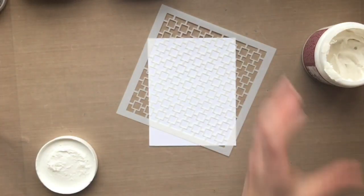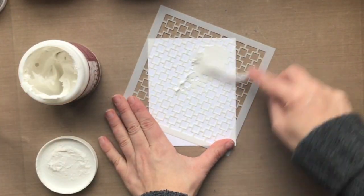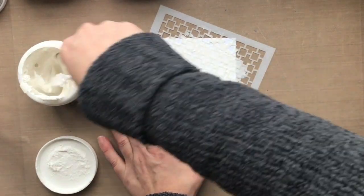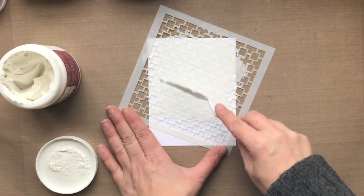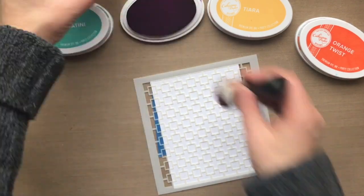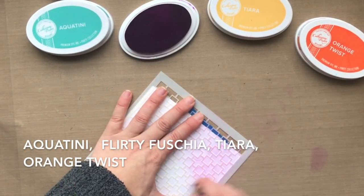I'm going to start by making a few backgrounds using the stencil, just using the same stencil but creating backgrounds in a different way. The first is using some embossing paste. There are many different brands on the market, and I'm just applying that through the stencil with a palette knife. If you don't have a palette knife, you can use a butter knife or the edge of a cardstock to spread the embossing paste through the stencil. Then I'm going to set that aside to dry and move on with the next background.